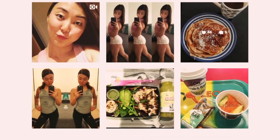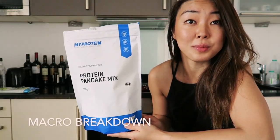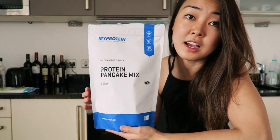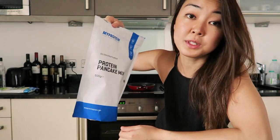What's up YouTube! So I've been having protein pancakes a lot lately, as you may see on my Instagram. People have been asking me questions on how I've been making them, so I thought I'd just quickly run through with you how I've been making them. This is what the packaging looks like — this is 500 grams, and I've chosen the golden syrup flavor, and it comes with a scoop.